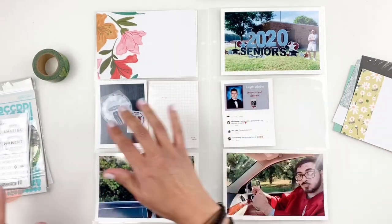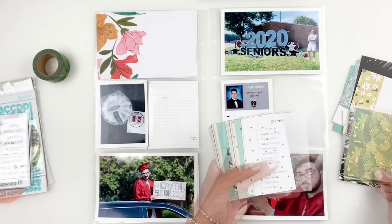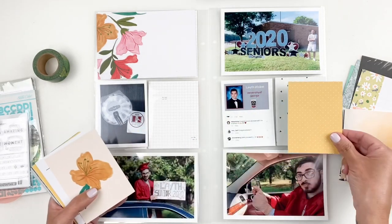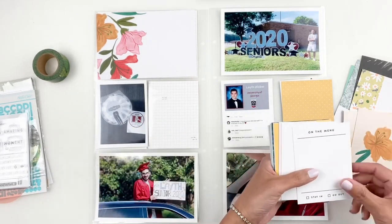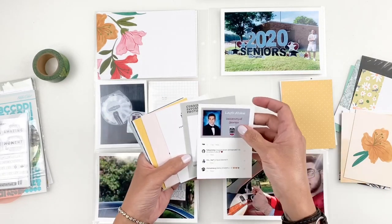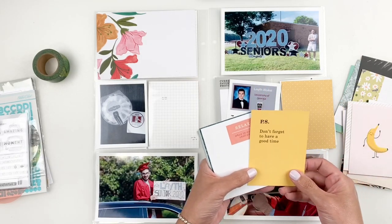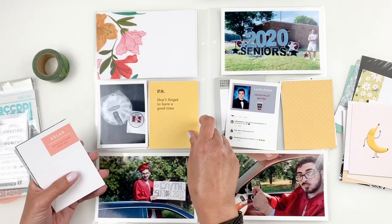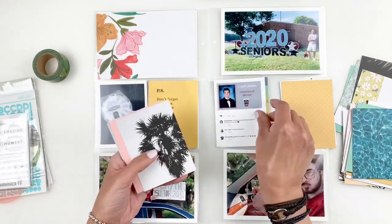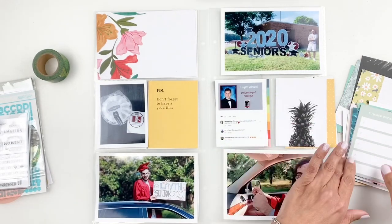I'm going through my kit trying to find cards that match nicely with my photos. I'm going to be documenting just one day out of the week because it was a special day. My son got to go to his high school and pick up his cap and gown. Nothing throughout the week was important enough to document so I'm just going to stick to this one day that I felt was really special.